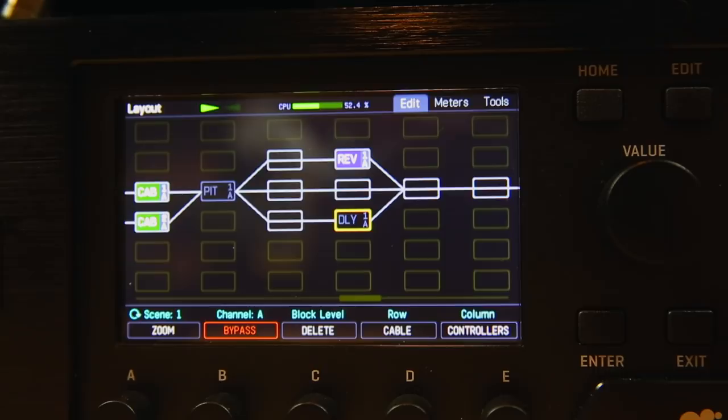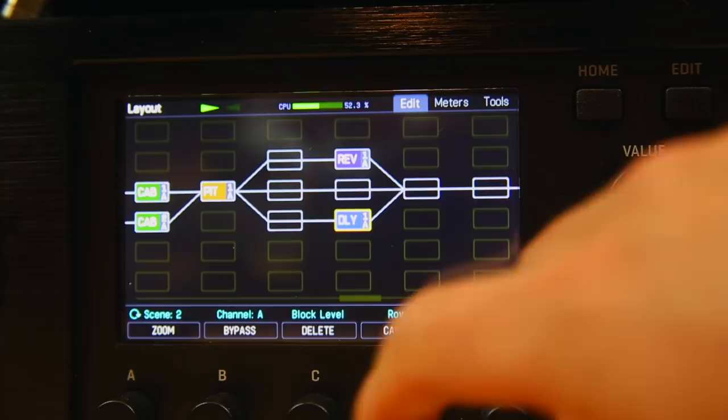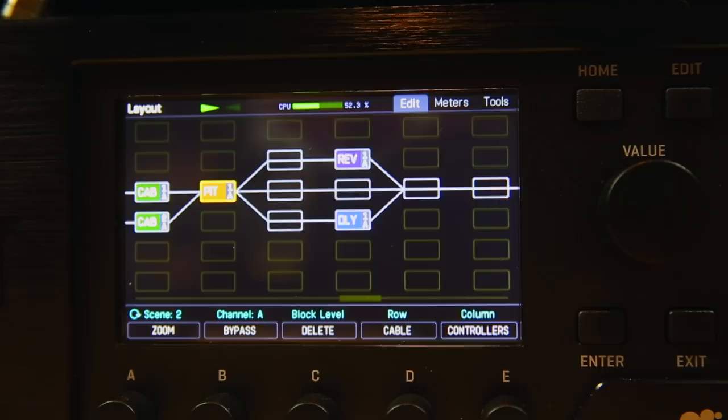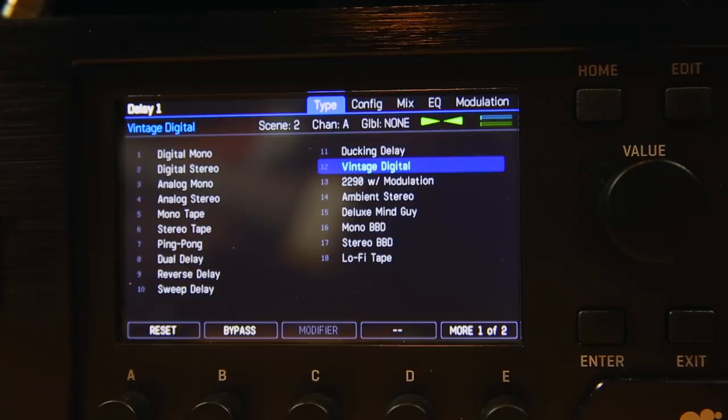On the lead scene I've added a little bit of pitch detune — I stress just a little bit. The mix here is only at 12%, 8 cents either side, just adding some width there. Then the delay is pretty straightforward — it's the vintage digital. I'm going for the sort of Roland SDD-style delay set at 600 milliseconds. Pretty simple, not too much going on there.